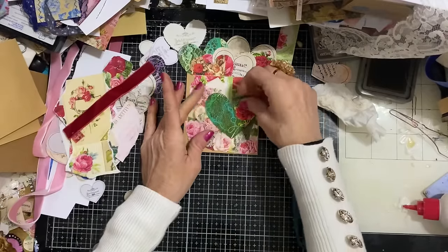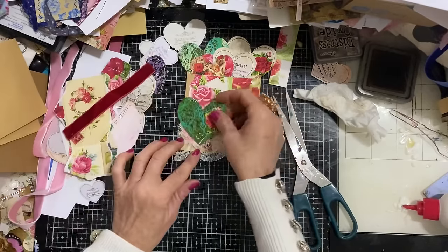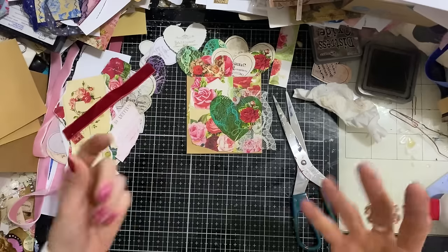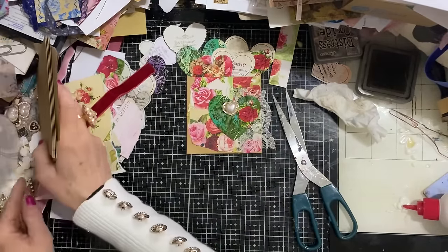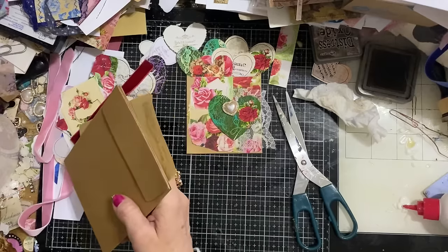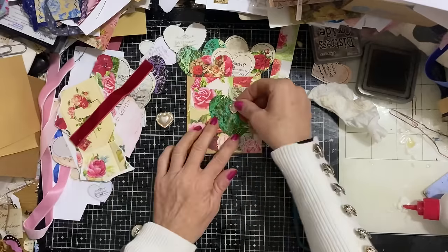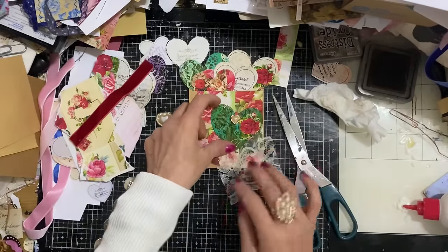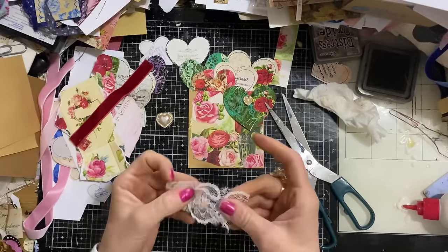Hasn't this week whizzed by? This series has really been a lot of fun to do, and I can't believe we're now at the end. Whenever you embark on a series, it feels like you've got a lot to do and come up with ideas. What happens with me is I take a little while to get in the swing of it, and then just as I get in the swing of it, the series has come to an end.